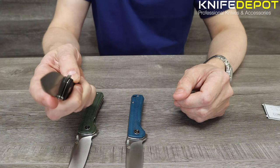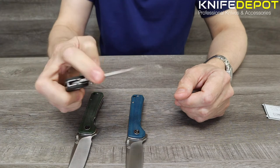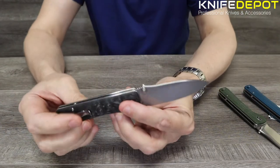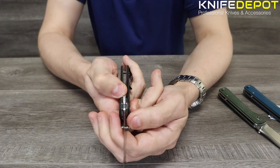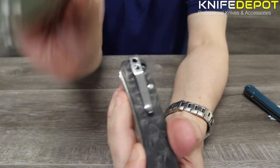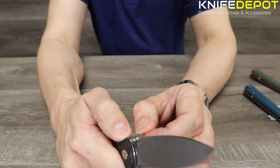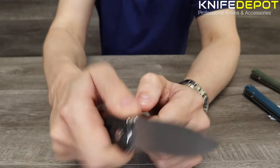The flip action on these QSP knives is fantastic. You just put a bit of pressure on the flipper at the back and the blade comes out easily. It's got a liner lock, so the blade is locked in place. On all three knives you've also got a deep carry pocket clip, so it sits fully into your pocket. There's also really nice jimping on the back of the blade just behind the stub screws — gives you a really nice grip when you're cutting into stuff.